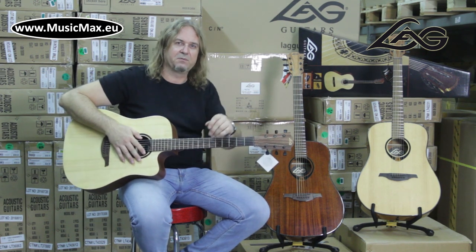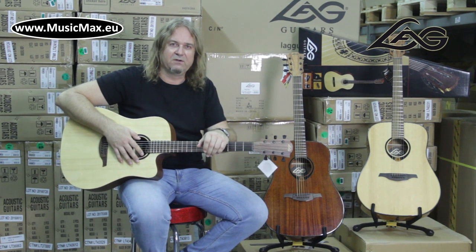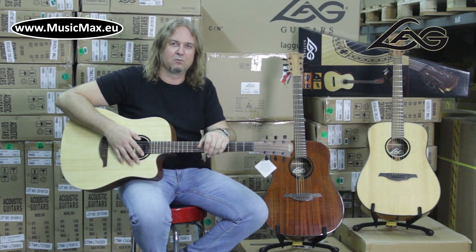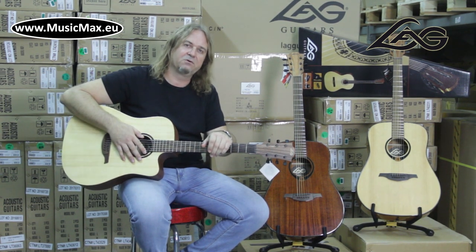T90 is made of tropical kaya, also known as African mahogany. French satin finish and solid kaya top deliver a warm, deep sound that traditional oriented players will enjoy whatever their playing style — picking, rhythm or solo.